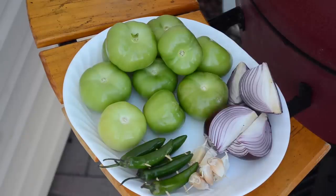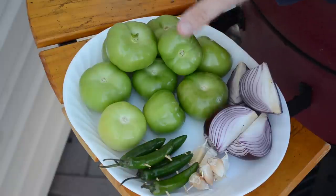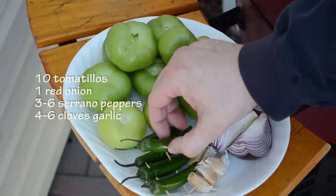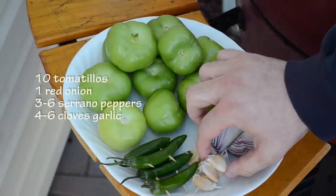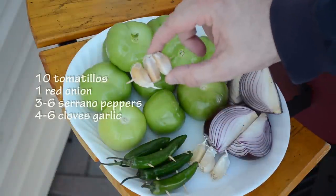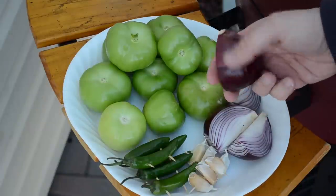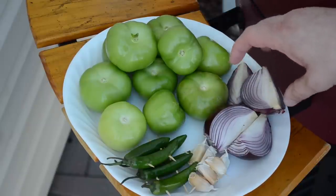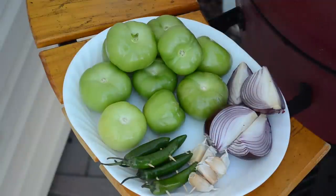While the grill is heating up, I want to talk about the salsa. What I have here is ten tomatillos with the husks removed and washed, about six serrano peppers — you can use jalapeños or any other pepper that you like, I like serranos. About six garlic cloves still in their paper wrappers, and a red onion quartered with the root ball still attached to hold all the pieces together while they cook. When it gets up to temperature, I'm going to throw these all on and roast them until done.